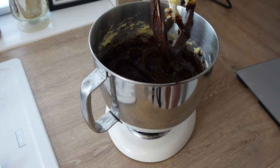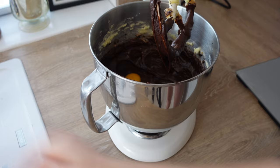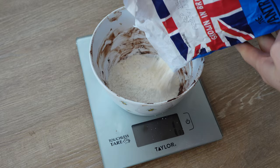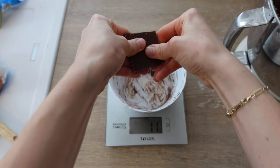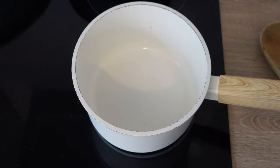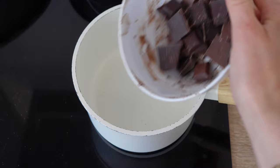That smells so good. Look how rich and creamy that looks as well. Now we're going to be adding six eggs into this mixture. We then have 270 grams of self-raising flour, and 45 grams of milk chocolate and 45 grams of dark chocolate. I then put the saucepan on a low heat and just add my mixed chocolate.